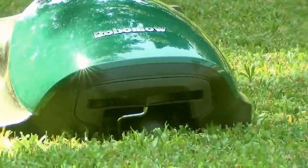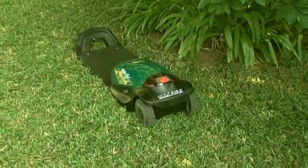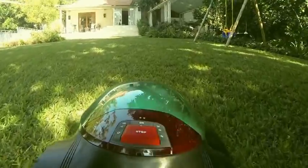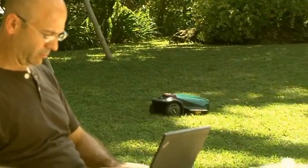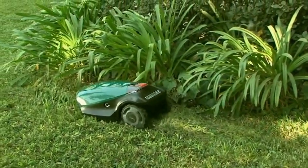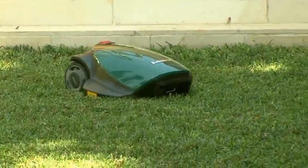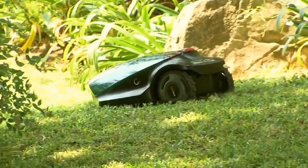Thank you for buying RoboMow. RoboMow leaves its base station on the predetermined days and times, mows your lawn and returns to base for charging. RoboMow has a stronger cutting system compared with competing RoboMowers designed for similar sized lawns. RoboMow trims the edges so you don't have to, and it will complete the job quickly enough, leaving the lawn free for you and your family to enjoy. RoboMow — your robot, our expertise.